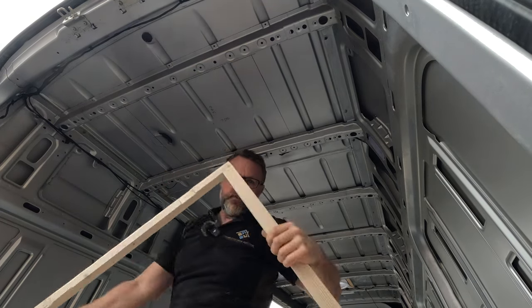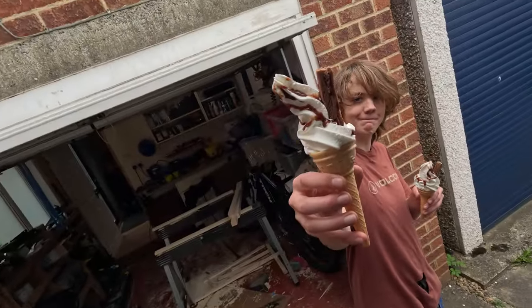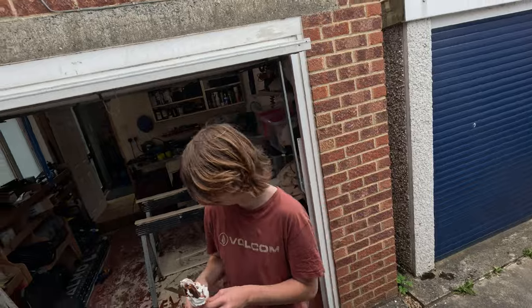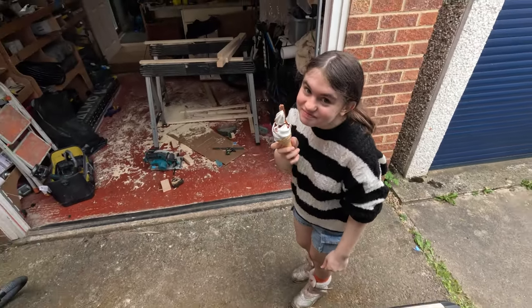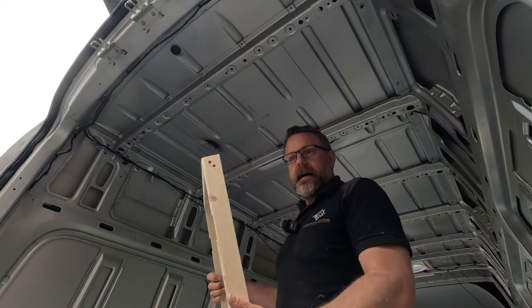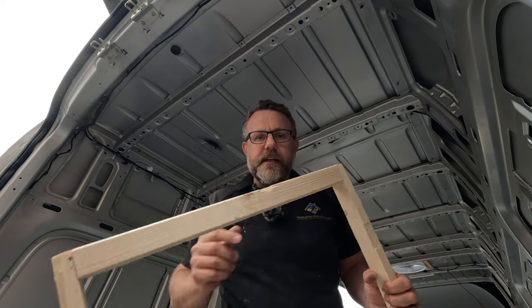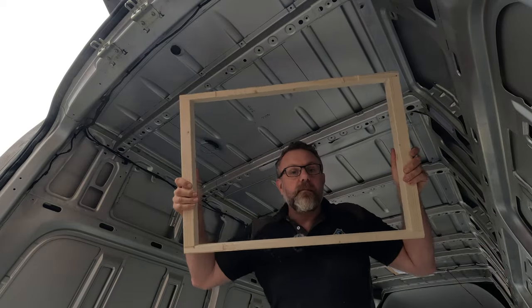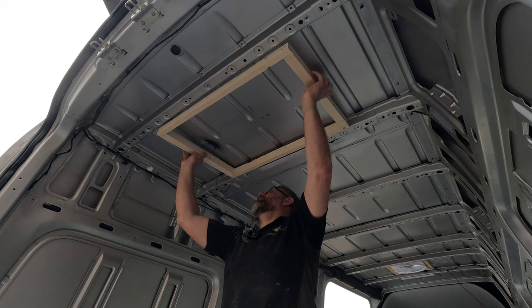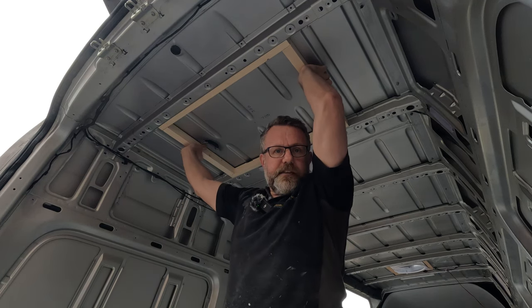Oh hang on, something's arrived — an ice cream delivery. Right, I've enjoyed my ice cream. I stopped being lazy and got my chop saw out so I could make perfect straight ends on these — I just trimmed a bit off. Now it is perfectly square and an absolutely fantastic fit up there.